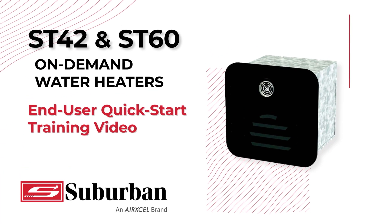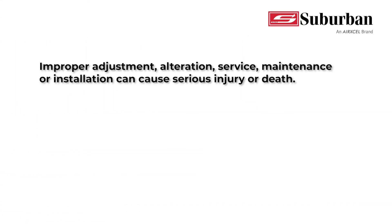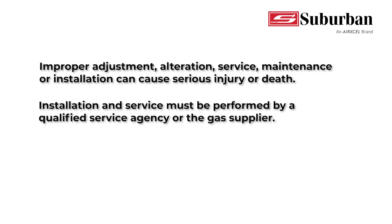ST4260 End User Quick Start Training Video. Improper adjustment, alteration, surface, maintenance, or installation can cause serious injury or death. Installation and service must be performed by a qualified service agency or the gas supplier.